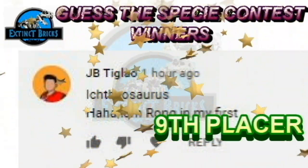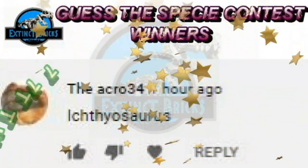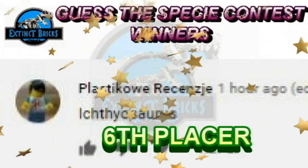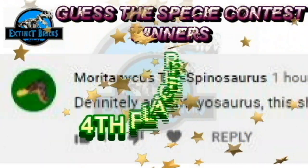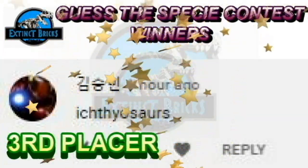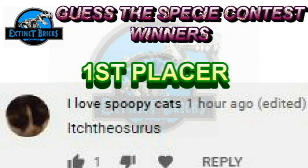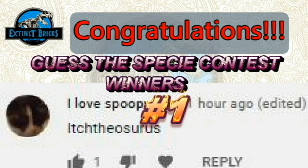The top 10 winners are announced in countdown order. Congratulations to all the winners! I'll see you on the next Guesses PC Contest!